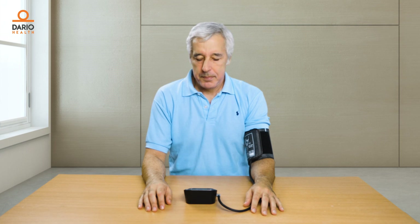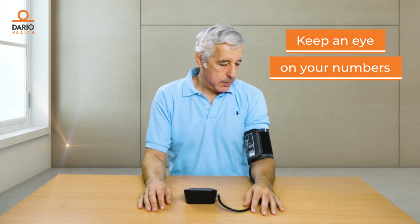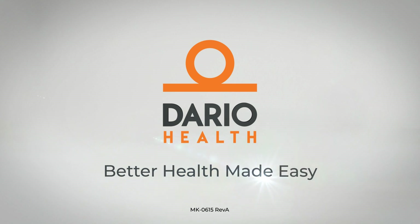Now that you know how to measure, you can keep an eye on your numbers and get great insights into how you're doing. Dario — better health made easy.